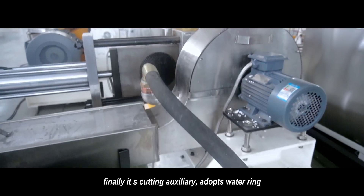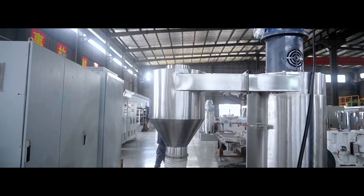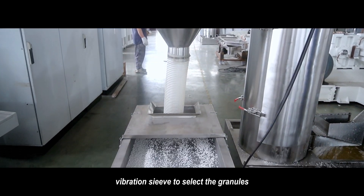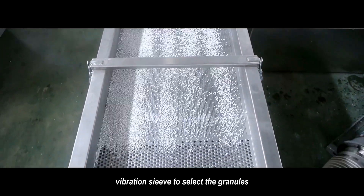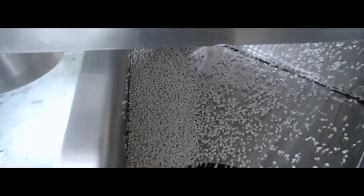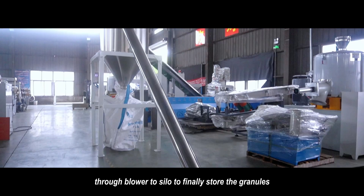Finally, it's the cutting auxiliary. Adopts water-ring hot-space pelletizer, vibration trench centrifugal dewatering, and vibration screening to select the brand new granules. The granules will go over to the silo for final storage.